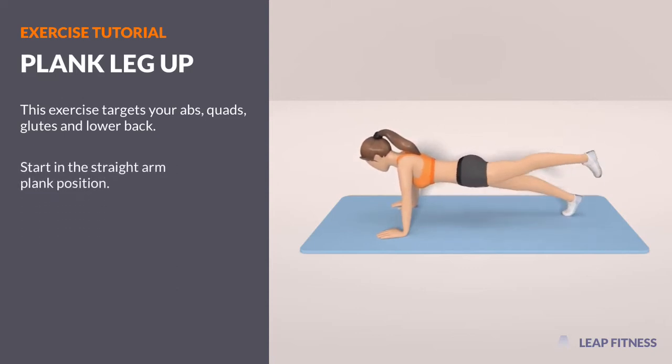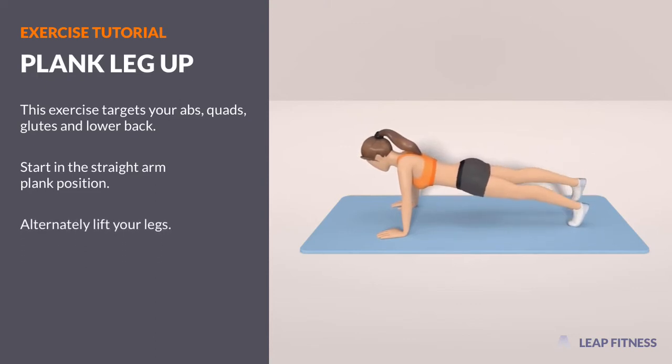Start in the straight arm plank position. Alternately lift your legs. Keep your core tight and your glutes engaged.